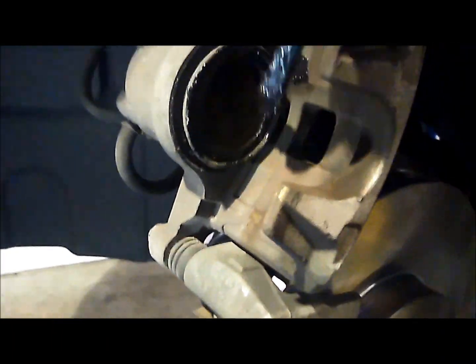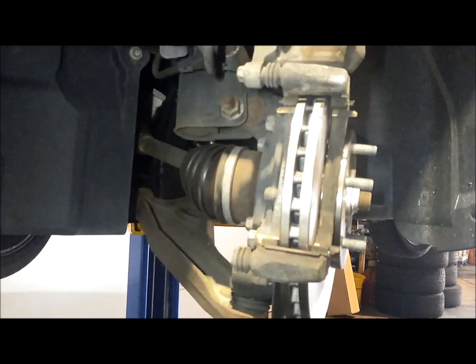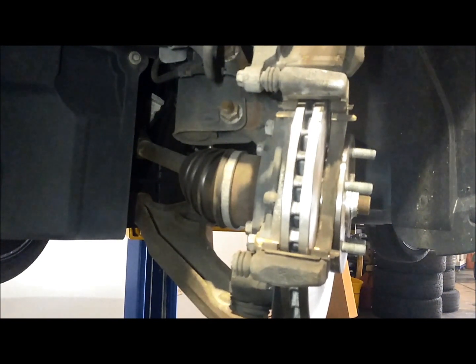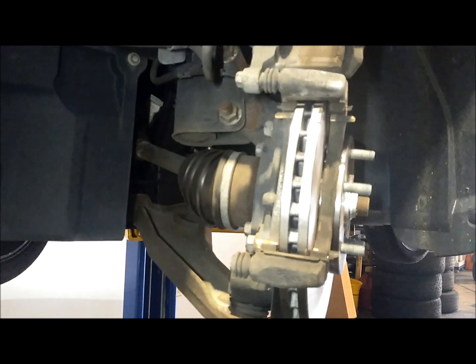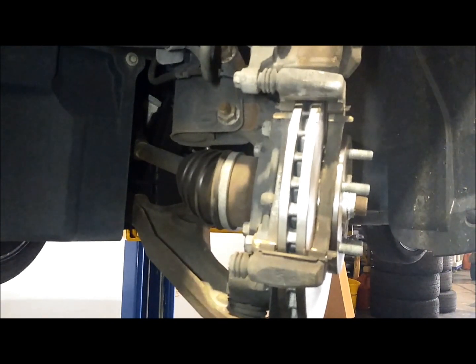I'm going to grease my points of contact with the pad. You can do this to the back side of the pad when it's in the brackets, or just grease the back of the pad now — doesn't really matter. You just want to grease it so it doesn't squeak. Typically I just put the pads in and then paint the grease on the back, or you could put a stop-squeak product on it — there are some good products out there that help eliminate brake squeak.